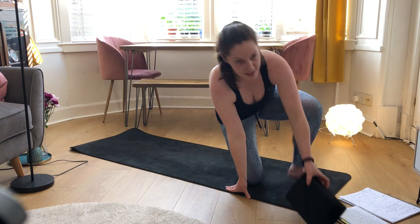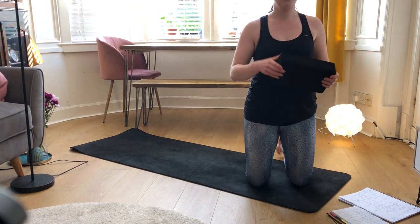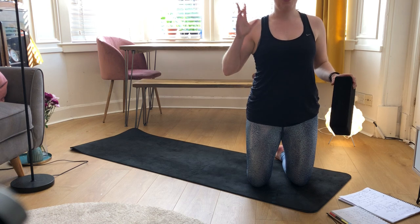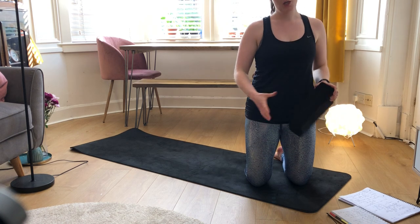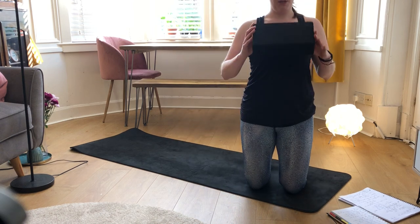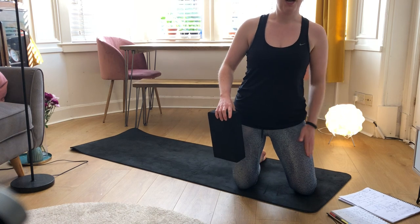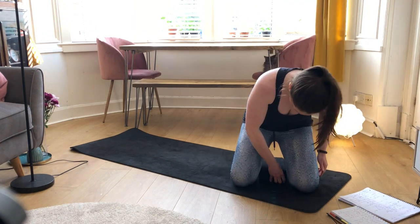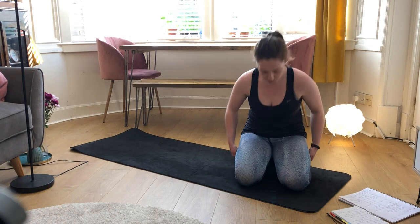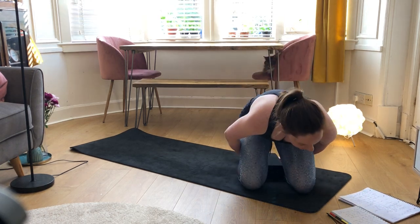We're going to start class in a comfortable seated position. Comfortable means your knees are below your hips. You can come into a cross-legged position sitting on your block, or you can come onto your knees and lean back onto your heels — I call this coming onto your honkers — with the block resting in between your ankles.